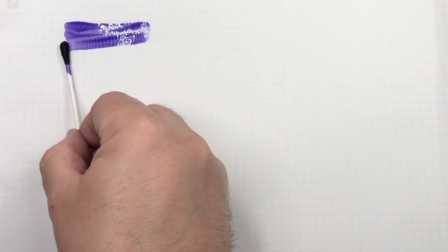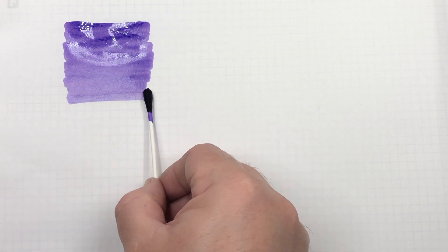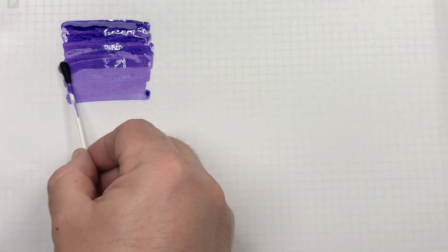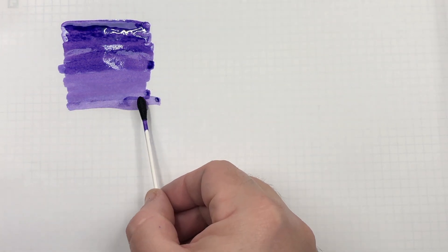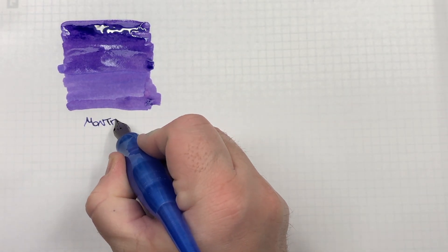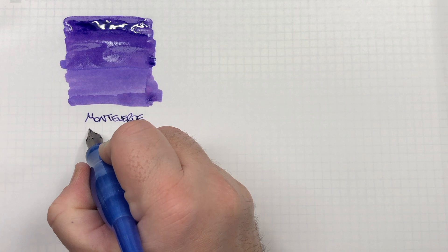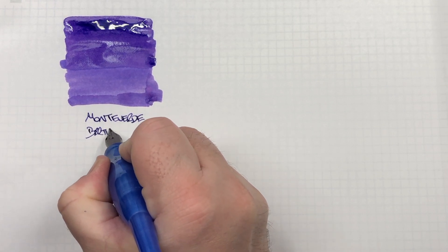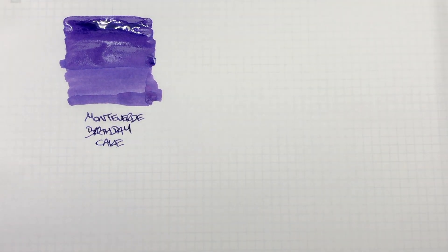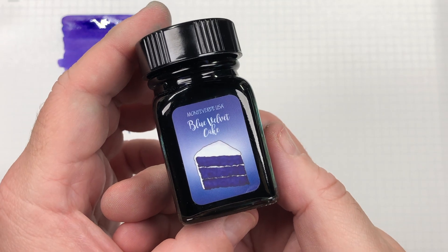You can see here that this is quite a light color ink. And this is Monteverde — that's quite an interesting sort of violet-y color.